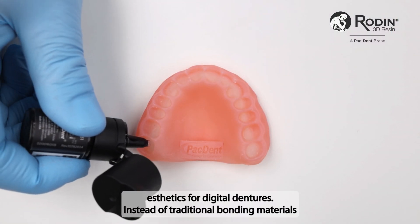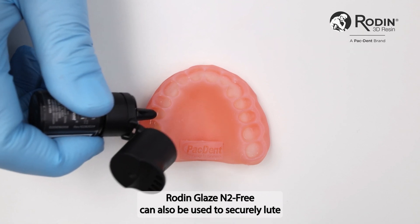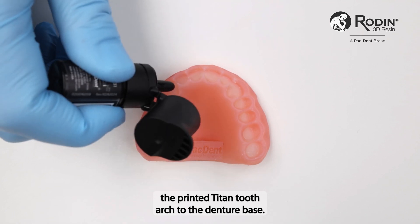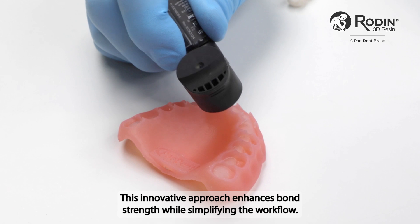Instead of traditional bonding materials, Rodin Glaze N2 Free can also be used to securely bond the printed Titan tooth arch to the denture base. This innovative approach enhances bond strength while simplifying the workflow.